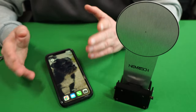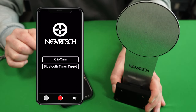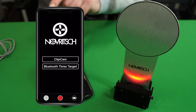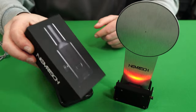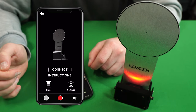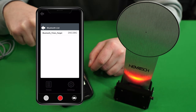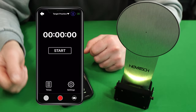To start using the target you're going to need to download the app — this one is for iPhone but you can get it for Android as well. Turn the switch to the on position and you've got two selections. Clip Cam is for something totally different — that's the new Novrige camera. We're going to go to Bluetooth Timer Target, click connect, and you can see it's been found. Press on it and now we're connected.